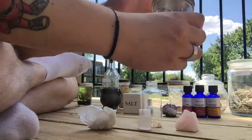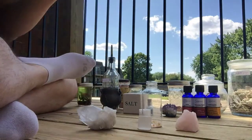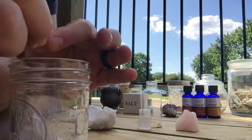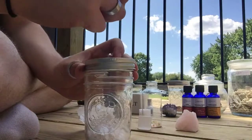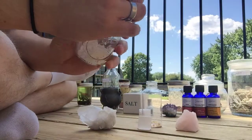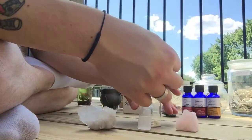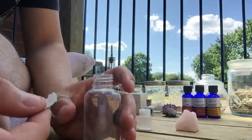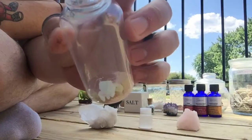Then I'll add some of the eggshell. If you're going to use egg shells, make sure you dry them out really well. You don't want anything going bad or rotting inside of your oil — you definitely don't want it to turn into a death oil because of the rot. So you want it to be pure and fresh. Dry it out really well. Just a little piece of eggshell works.